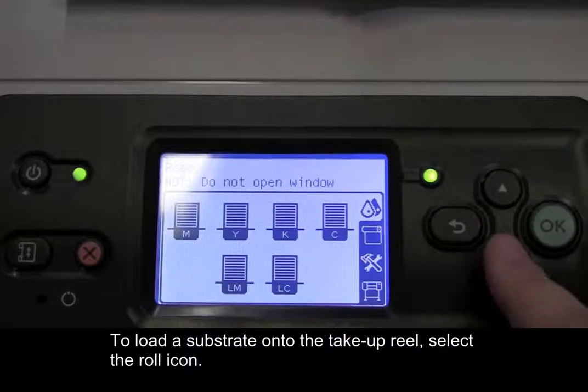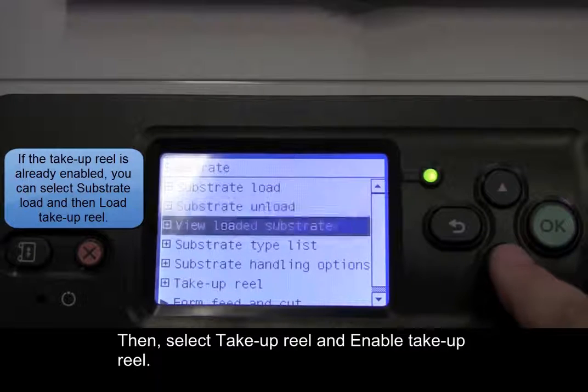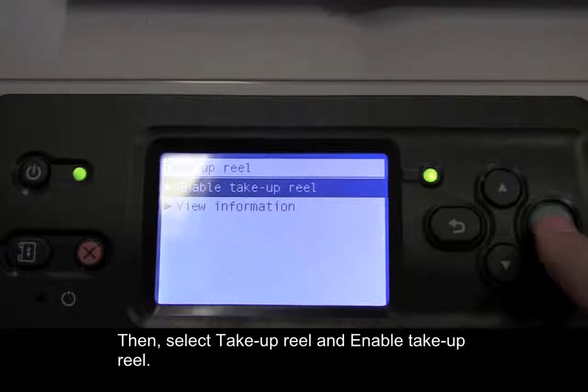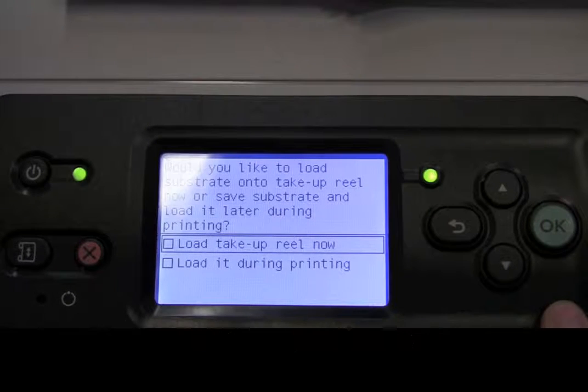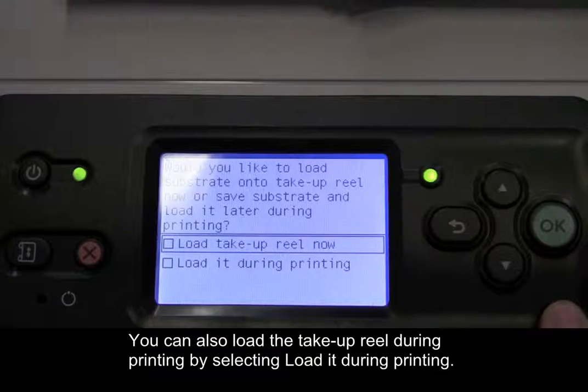To load a substrate onto the take-up reel, select the roll icon. Then, select take-up reel and enable take-up reel. Next, select load take-up reel now. You can also load the take-up reel during printing by selecting load it during printing.